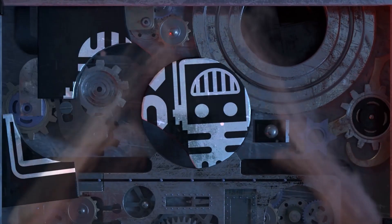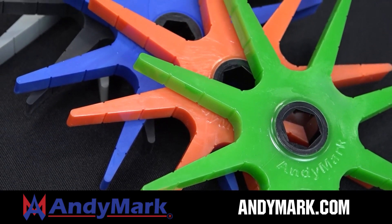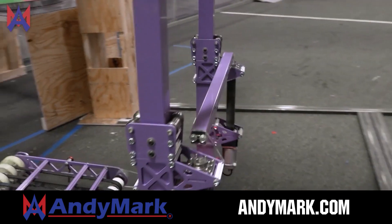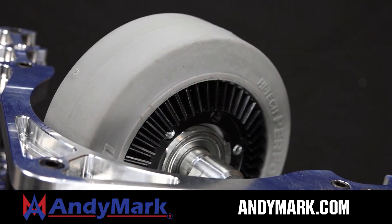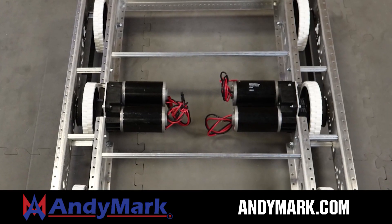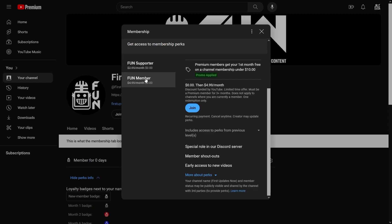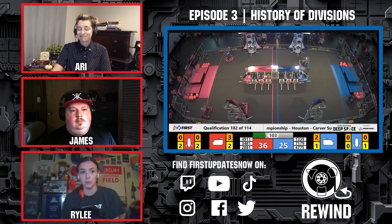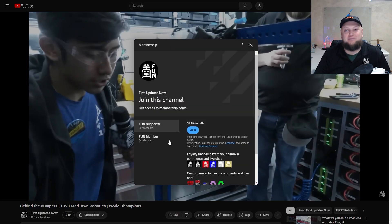This video on FUN is brought to you by viewers like you and also in partnership with AniMark — your one-stop shop for all your robotics competition needs. Celebrating 20 years of quality robotics parts and superior service, with over 200 years of combined FIRST team experience. Head to AniMark.com for high quality and affordable solutions. Support FUN by joining on YouTube for perks like emotes, loyalty badges, and early access to videos — 100% of revenue goes back to correspondents.